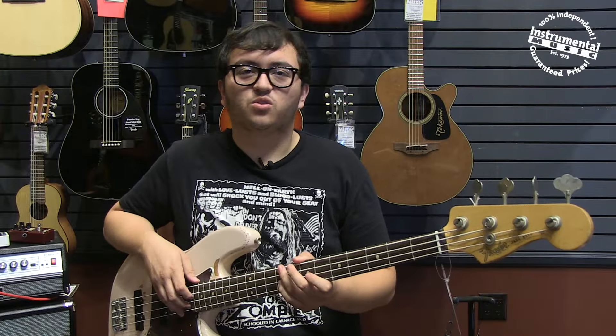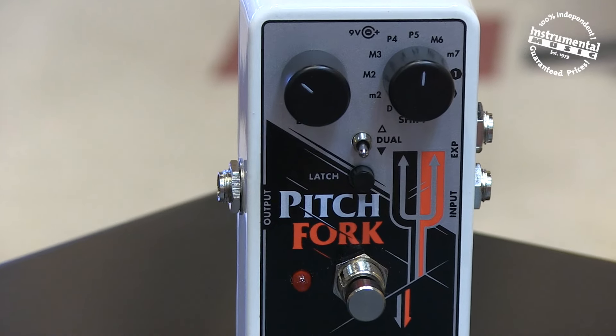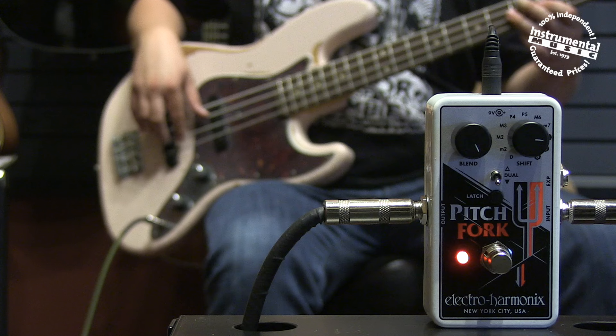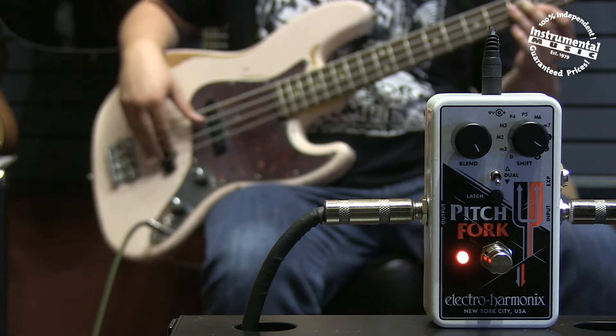A three position toggle switch controls whether the pitch is transposed up, down, or both. In dual mode, two pitch shifted signals are output.